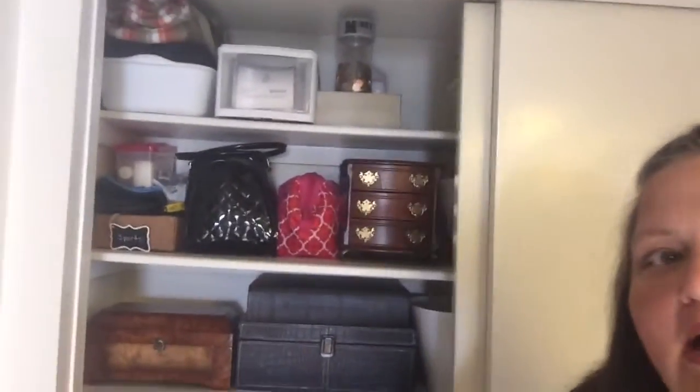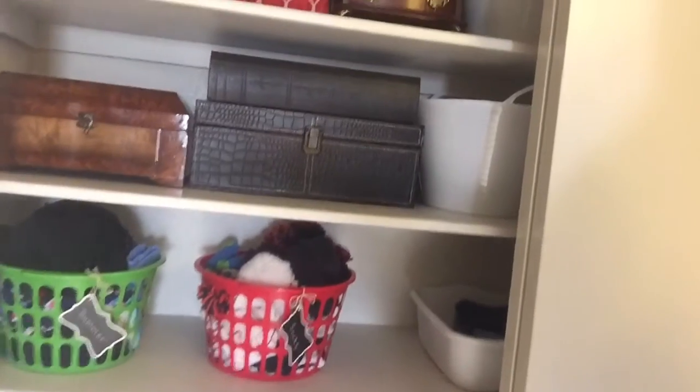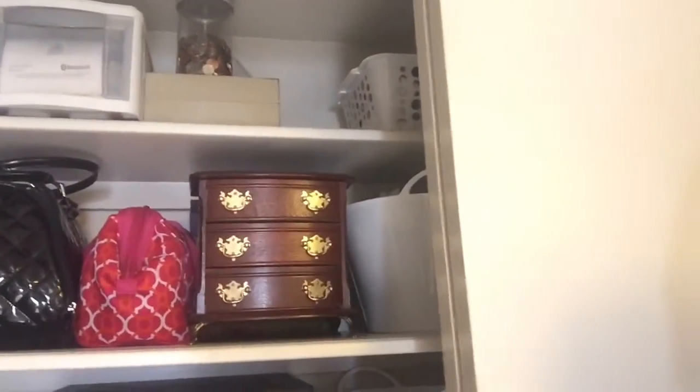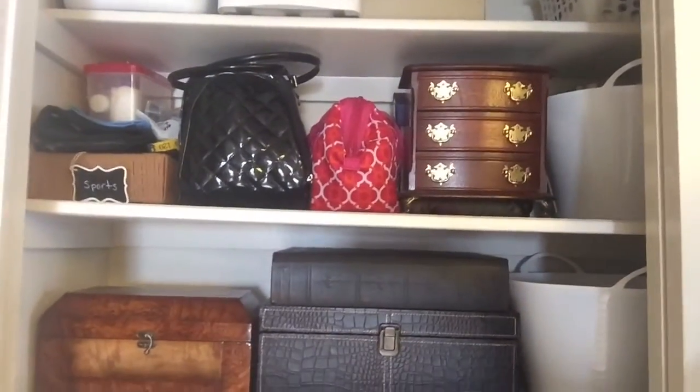Hi beauties, today I wanted to show you my closet reorganization. I put the before picture and then let me show you the after here. It does not look so great, but compared to the before I think I've done pretty well. I went ahead and just gone through everything, purged what I needed to get rid of.